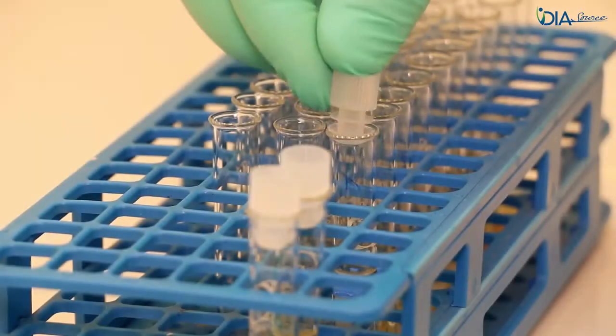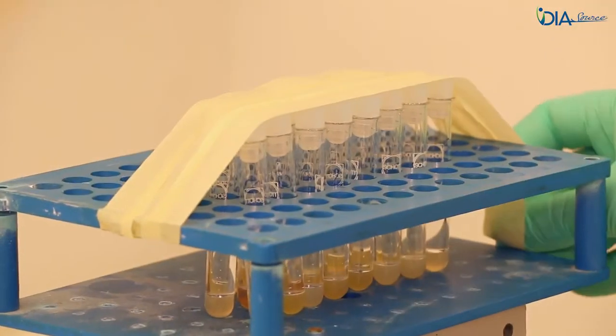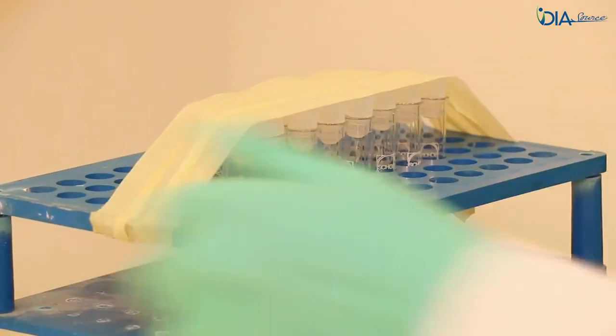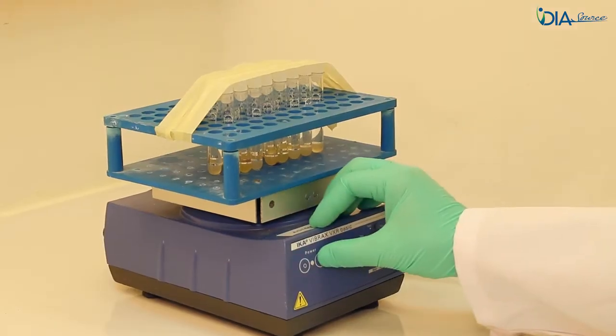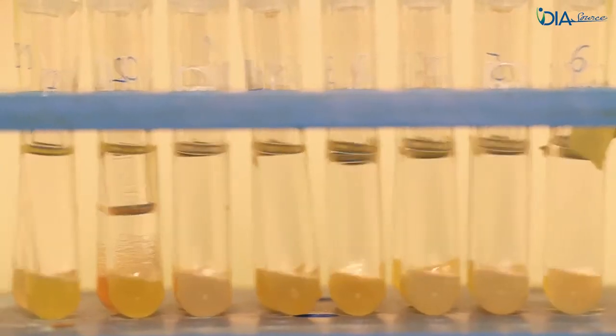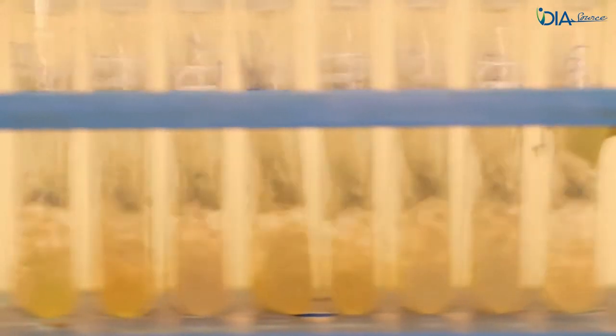Cap the extraction tubes and place them in the appropriate shaker rack by filling the middle of the rack. Secure the tube caps with tape and start the shaking at 1200 rpm. A lower or higher shaking speed will result in inefficient extraction or in inseparable emulsion.